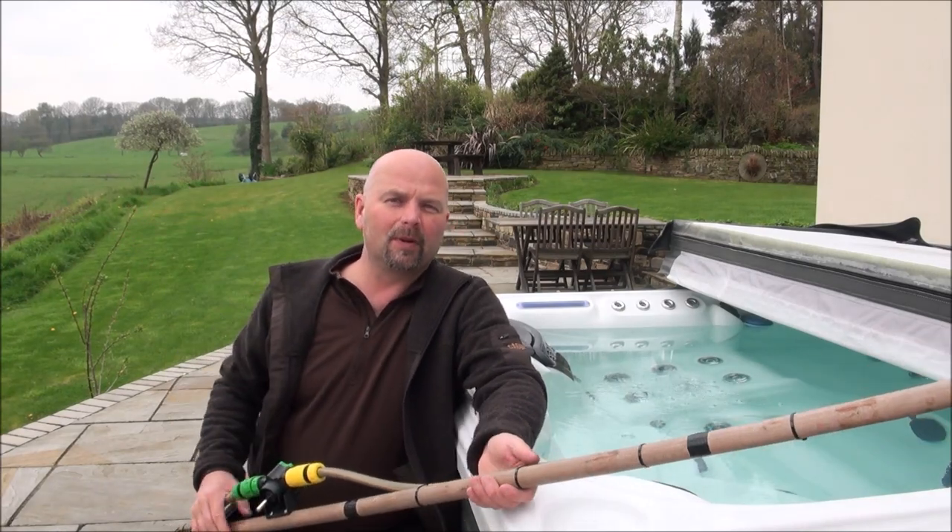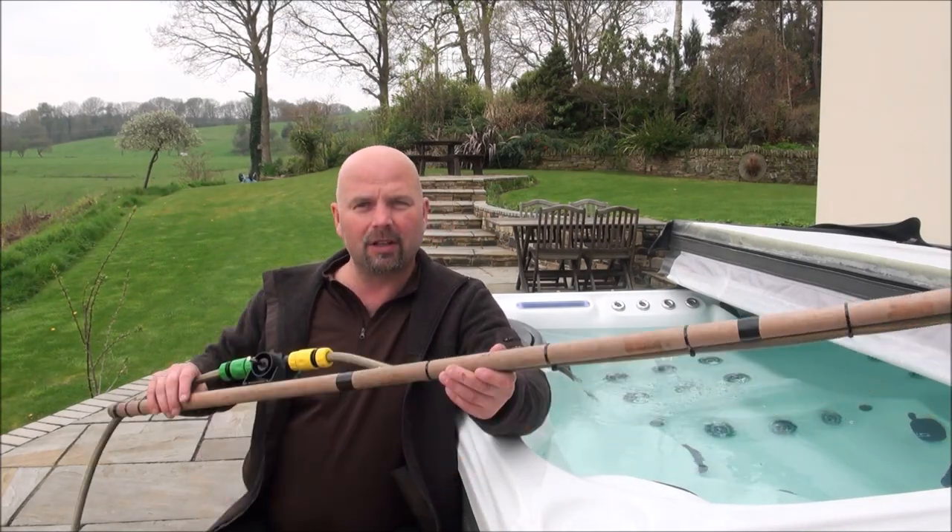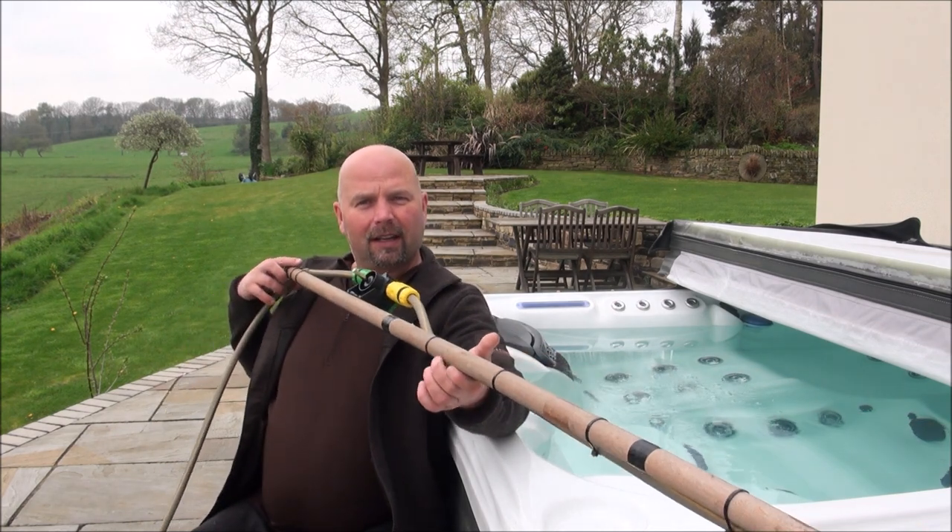Hi there, welcome back. In this video I'm going to show you this rather strange contraption that I came up with yesterday.